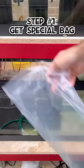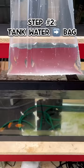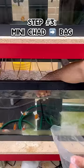Step number one, get a bag meant for fish transportation. Step number two, fill the bag with some tank water. Step number three, get the fish you want to ship.